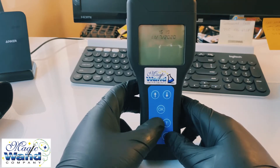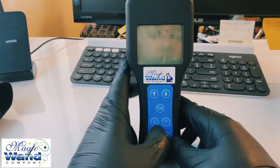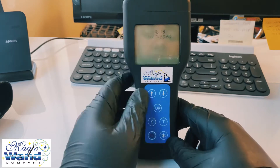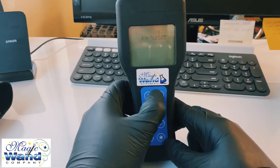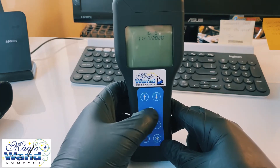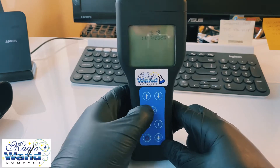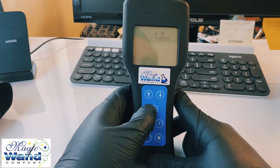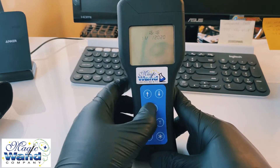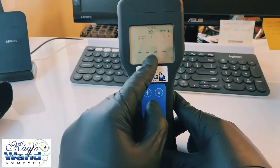You'll see the time flashing. Use the up and down arrows to set the time you want, then press OK. Do the same for the minutes, press OK, and continue for the day, month, and year. Once you're done with everything, press OK one last time and it goes back to the main screen.